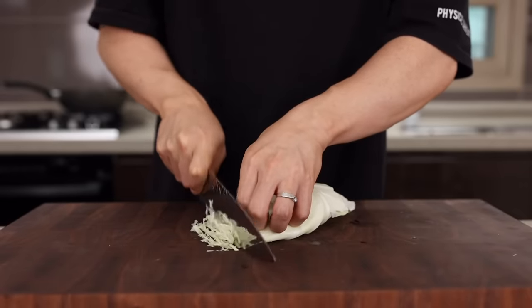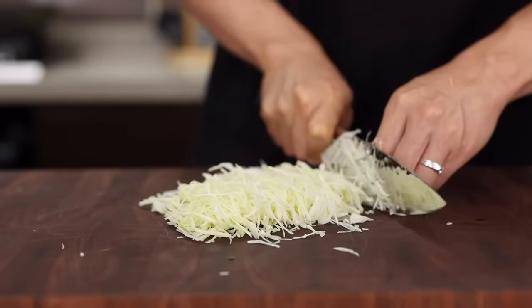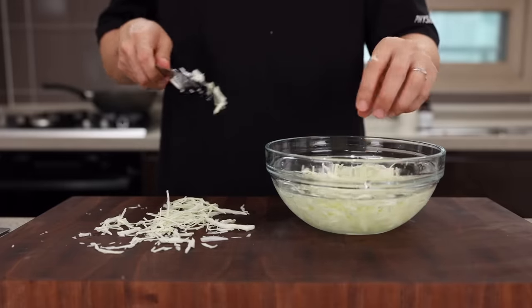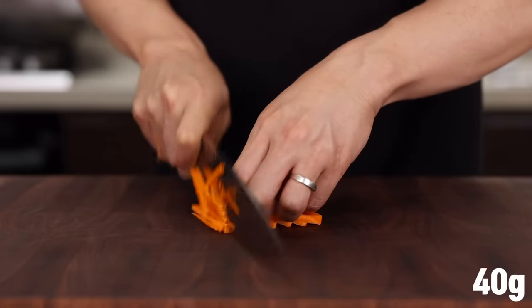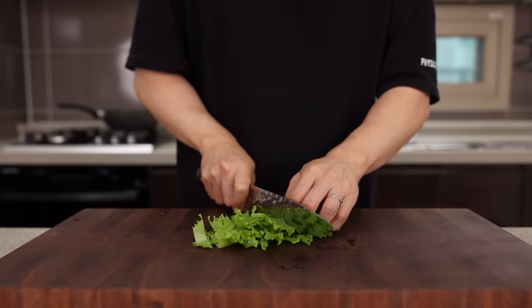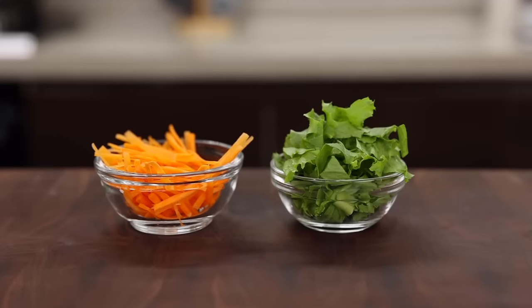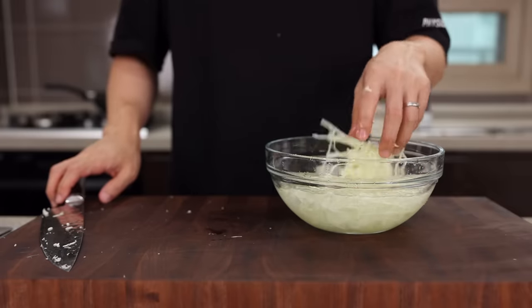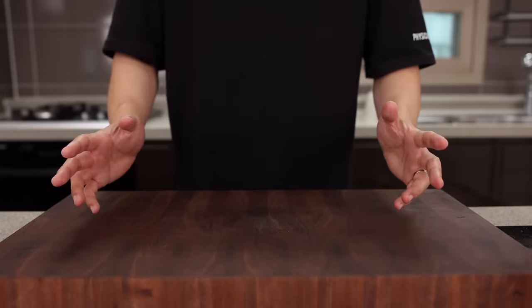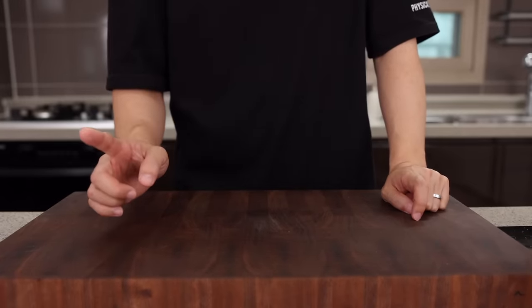Let's prep the vegetables. Thinly slice 100g of cabbage — a little more than a cup — and soak it in cold water. Then do the same for the carrot. Once that's done, take two or three lettuce leaves and roughly chop them. The carrot and lettuce are more of an aesthetic thing, but without them it's just cabbage and spaghetti noodles — nobody would push the like button on your Instagram.